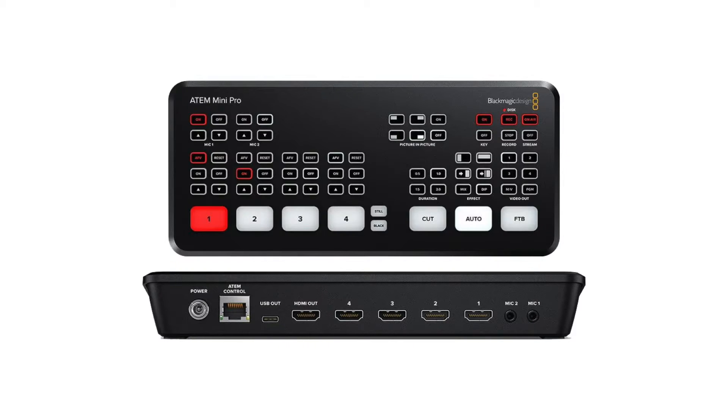Welcome to my channel. If you have owned the ATEM Mini consoles — the ATEM Mini Pro, ATEM Mini ISO, or the original ATEM Mini — you'll realize that in the past there's only one HDMI out port on the console, which allows you to connect an HDMI cable to a monitor so that you can monitor the live stream.